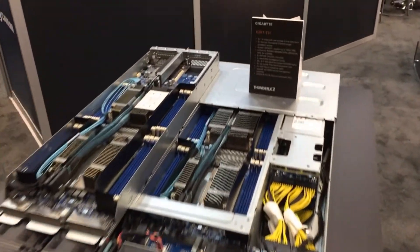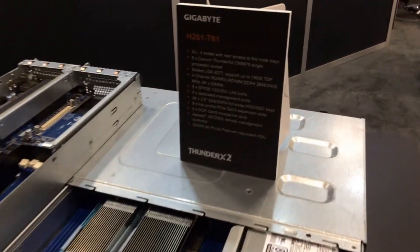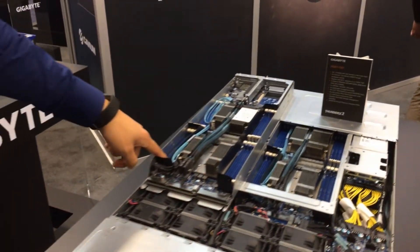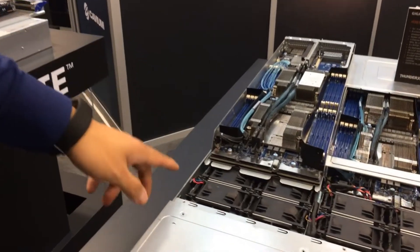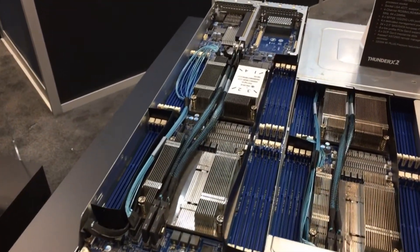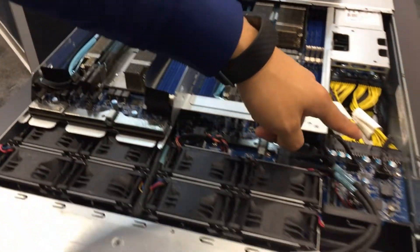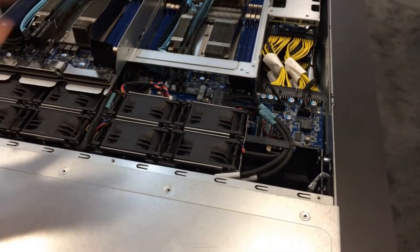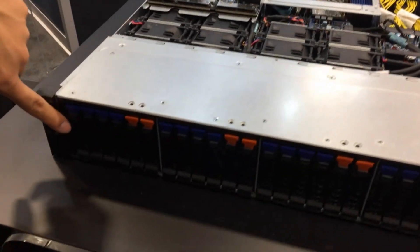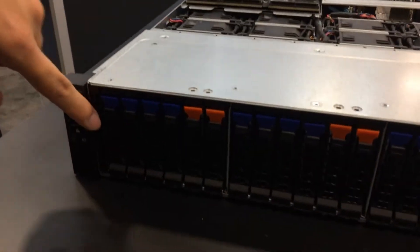High core count, low power TDP. Each node has a total of 16 DIMMs. We have a redundant fan wall and a shared CMC to control all the management nodes. And then in the front, each node has a total of 6 drives.